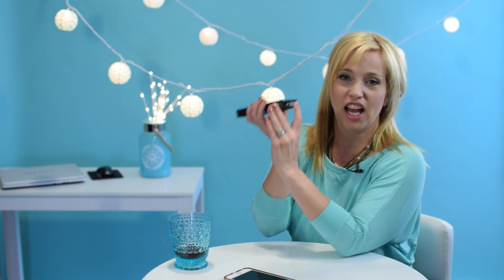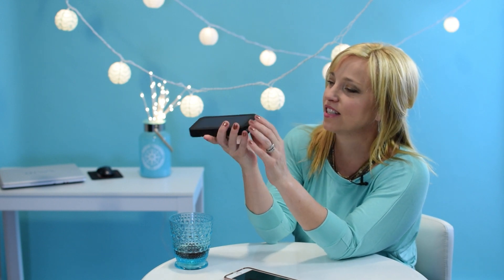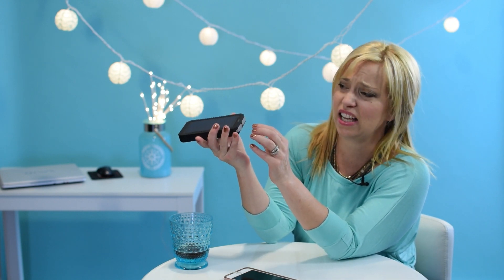It has a flashlight too. It has a flashlight too. I don't know how to turn the flashlight on. Oh, is it this thing? How do you do it?